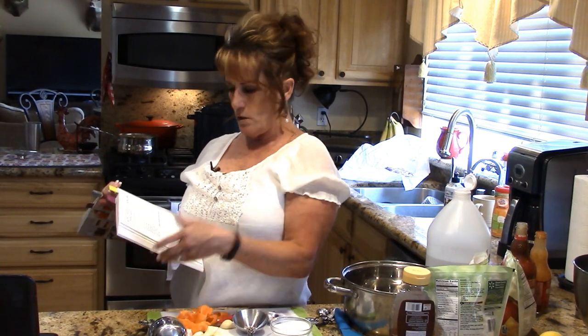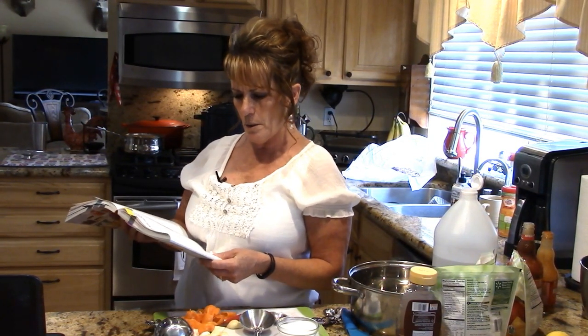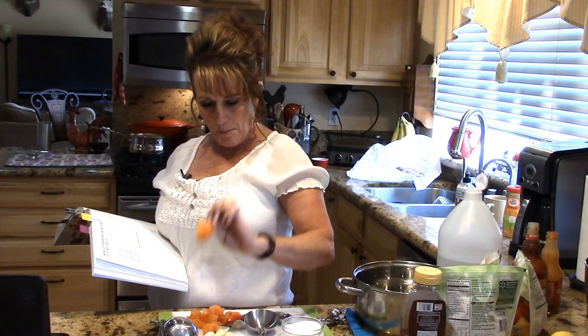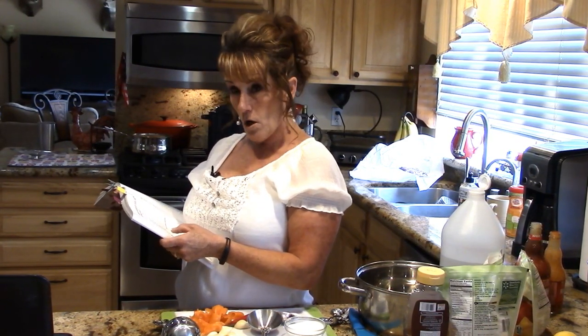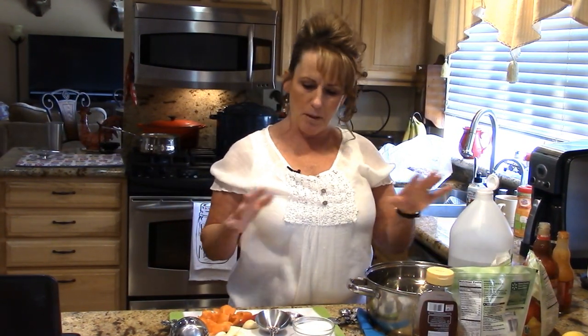You need one cup of white vinegar, a quarter cup of hot sauce, two tablespoons of sugar, two tablespoons of honey, five habanero peppers — just the shell, no seeds or membrane — four garlic cloves, and four cups of chopped peeled fresh or frozen mangoes. I chose frozen today to make it really easy on myself.